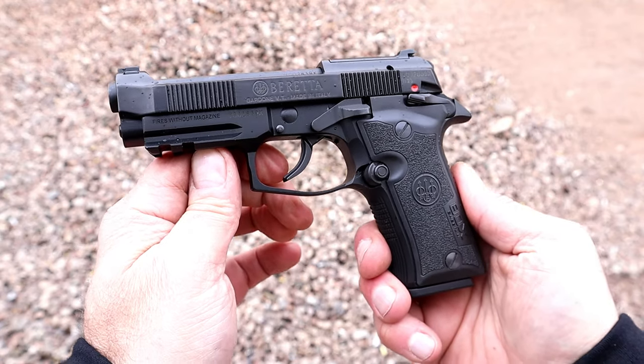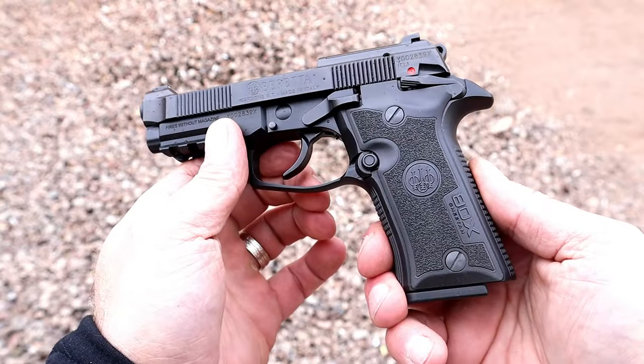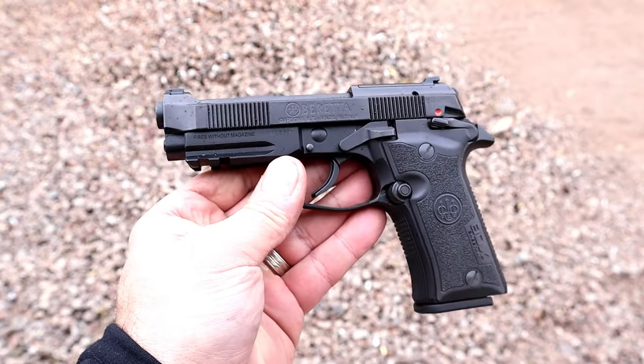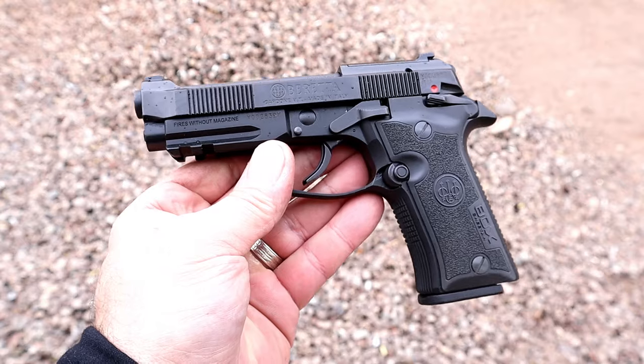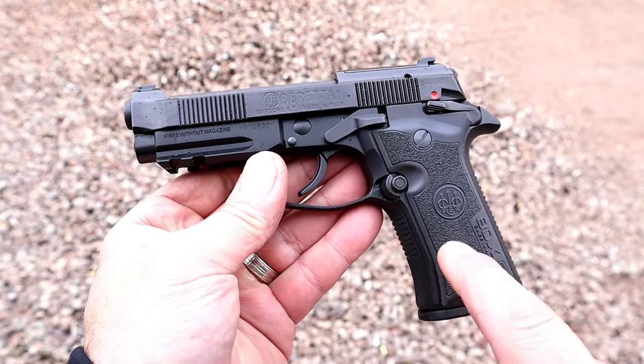Hey there friends, thanks for checking in. Today we're looking at the newer Beretta 80X Cheetah, chambered in 380. I have noticed a lot of firearm manufacturers are coming out with compact size 380s, and this is Beretta's model.